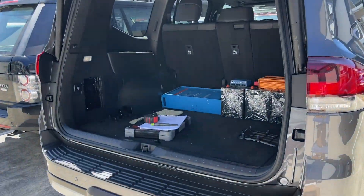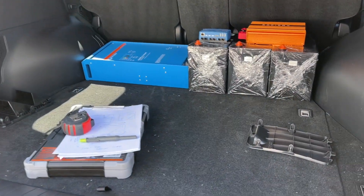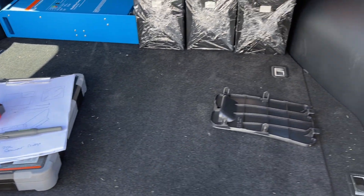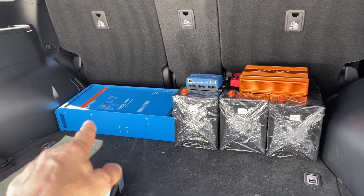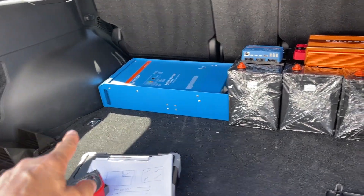Paul's a golfer, so he wants a drawer set in here but with the golf clubs. We're going to have an Engel 30 litre fridge in here, a drawer in here with a table, 400 amp hours of lithium at the back there, and a 2000 watt inverter just to run the coffee machine and the sandwich maker if he needs it.